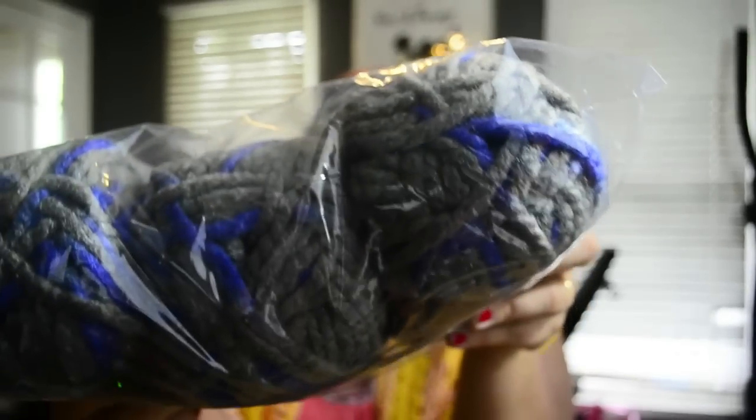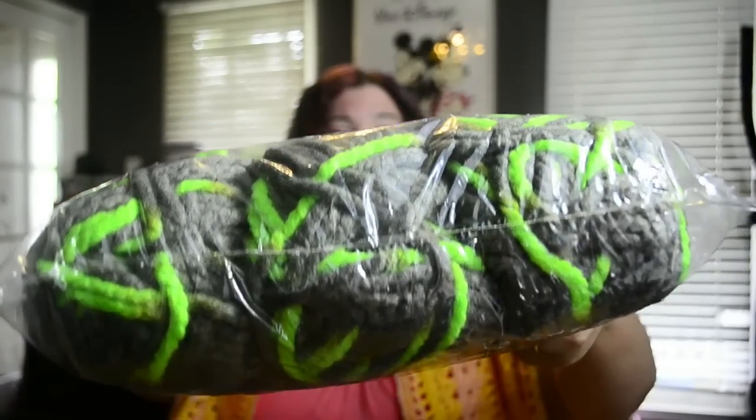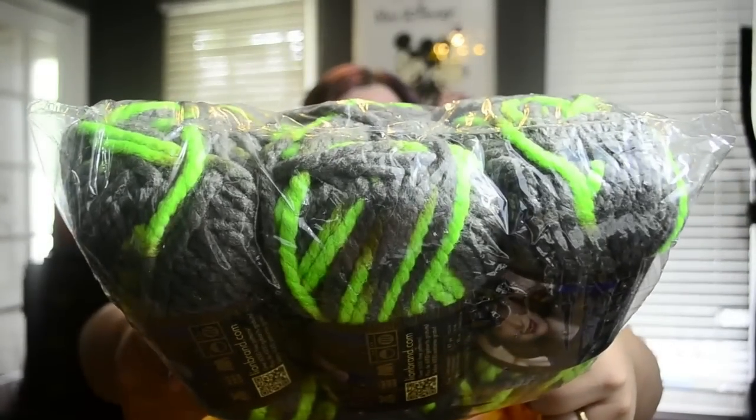I got three of the Bluebird — it's the same gray but with blue instead of purple. It's just really pretty. And then I love my neon colors — I got Parakeet. Look at that, it's the same gray but with neon green, almost fluorescent green. Three dollars — hello, love it.